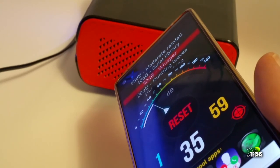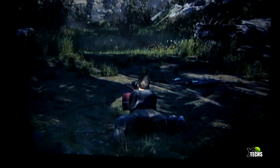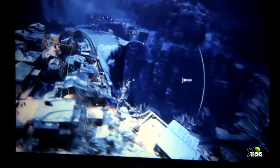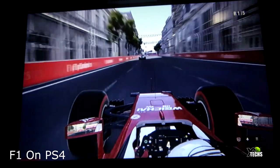If you zoom in you will see pixels, but it's not as visible as some other projectors out there. With the price range you're getting, this is really worth having. You can play a lot of content through USB, and if you connect an Apple TV 4 via HDMI it will do the job, though there is some pixelation. For video games, it looks beautiful as shown here.